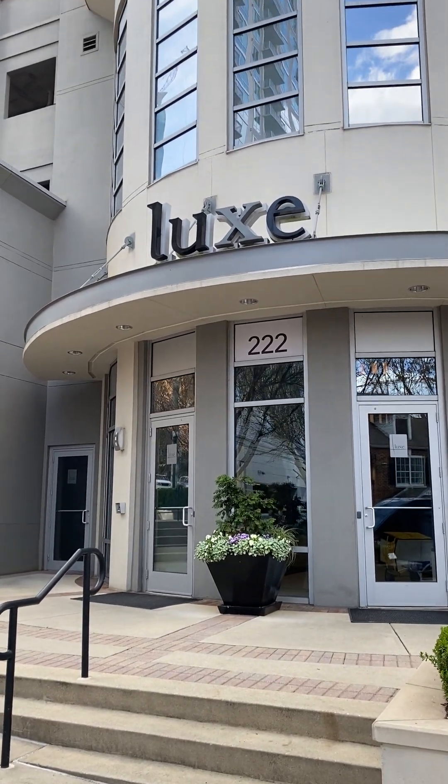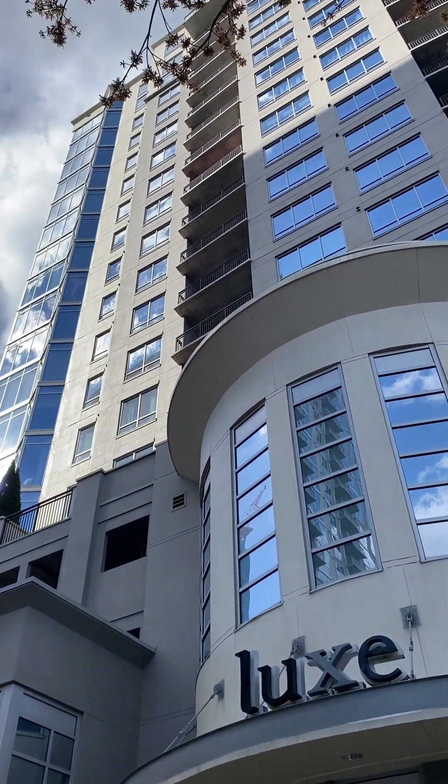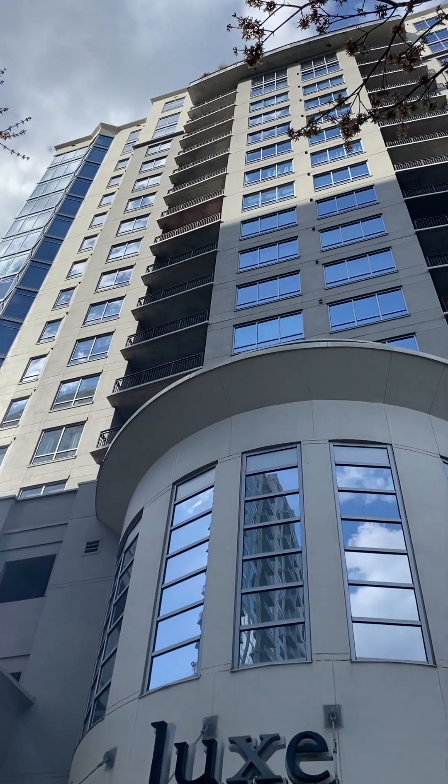We're doing an installation at a high-rise building in downtown Atlanta today. The customer is on the 11th floor and the equipment is on the rooftop.